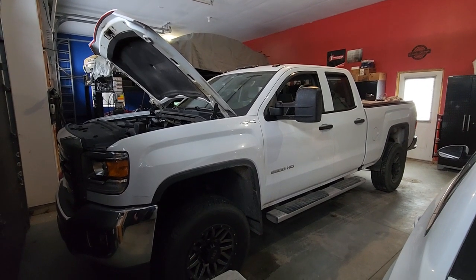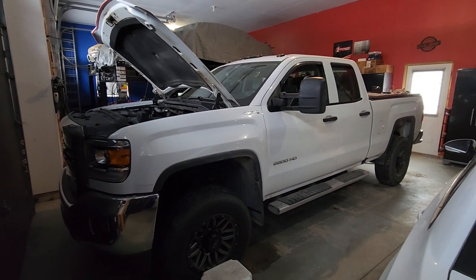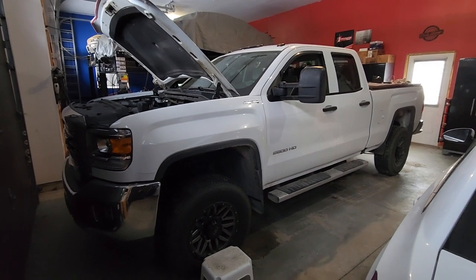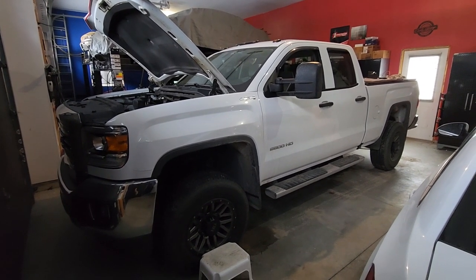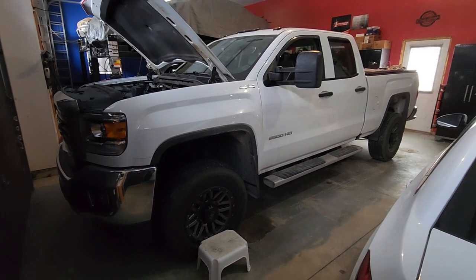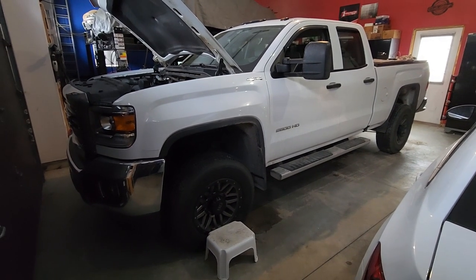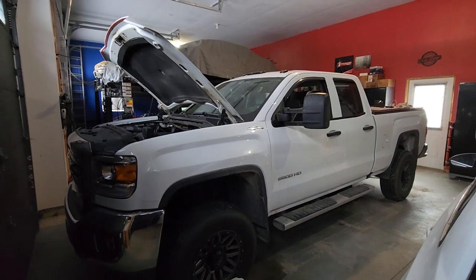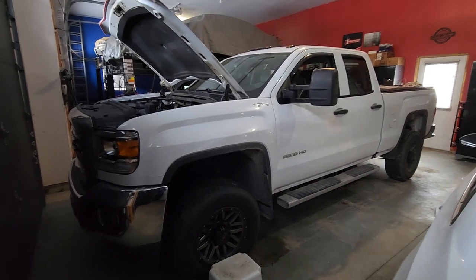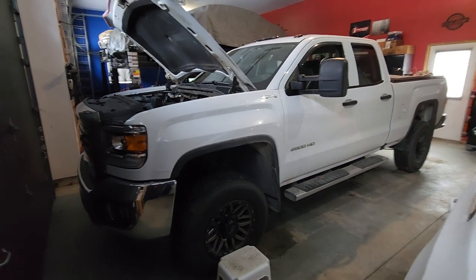Welcome back to the channel. Today I thought I'd bring you a video talking about the factory upfitter switches for GM's trucks. So do you own or are you looking at a 2015 to 2019 heavy-duty model in either the GMC Sierra or the Chevrolet Silverado 2500 HDs and 3500 HDs? Many of those trucks could be ordered with the factory upfitter switches, and I'll show you in a second what they look like.